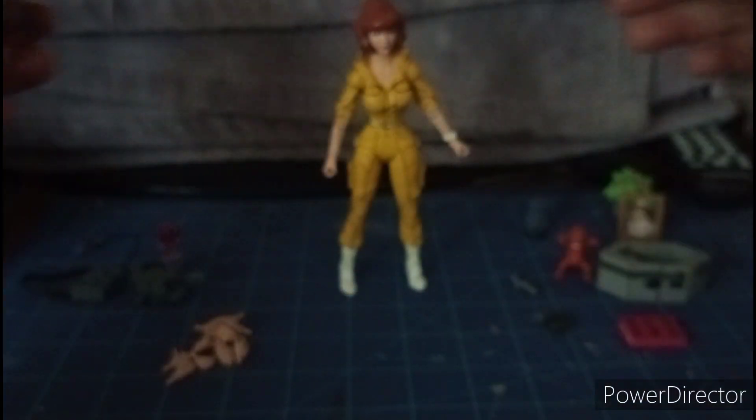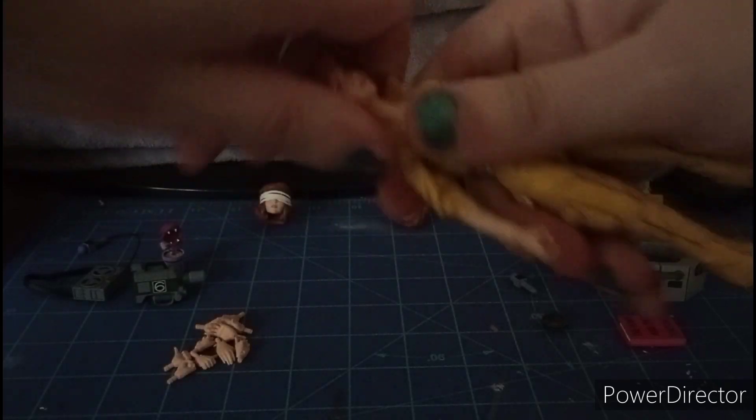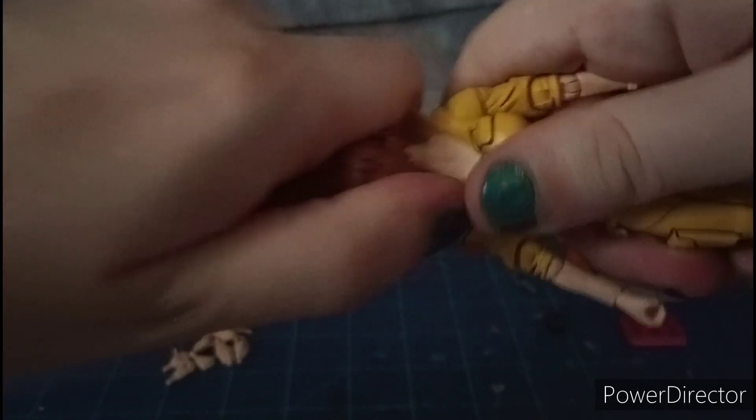Getting the articulations fixed — somehow these articulations are super, super weird.